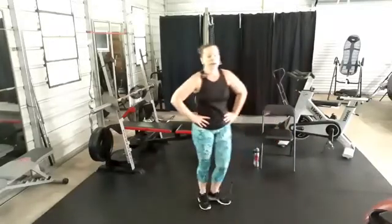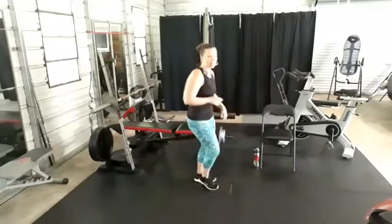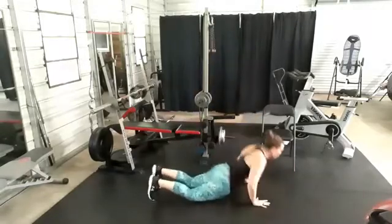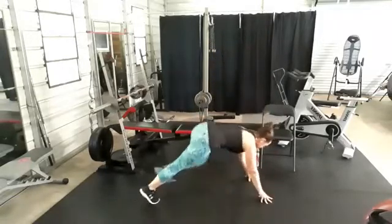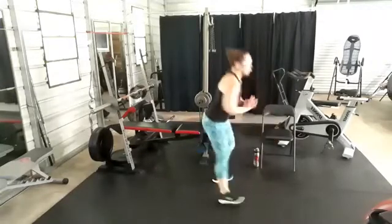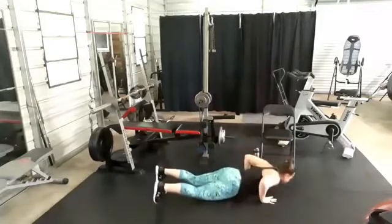Are you ready? We got burpees — fully leaded, all the way to the floor if you can. Side step. Here we go: jump, down, out, all the way down, up, and jump. If you want modifications, take the jump out — step it out, step it in, come on up. Last resort: come into a squat or a squat jump. 10-second rest, side step.